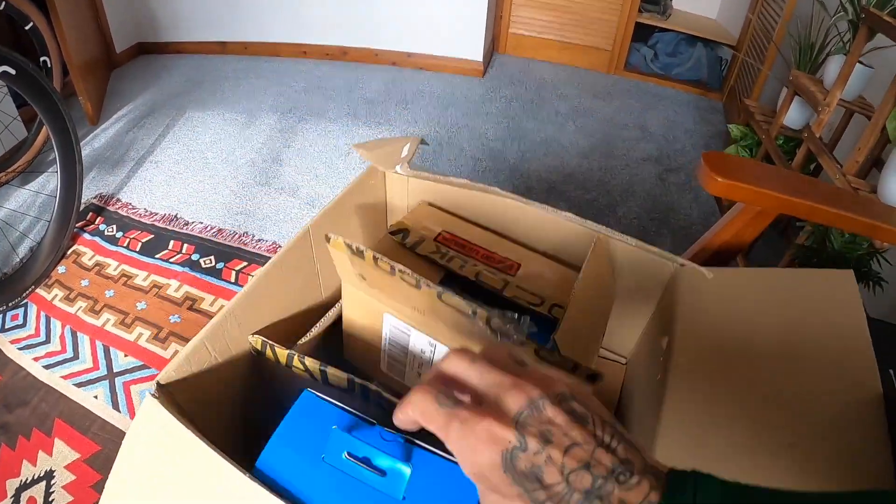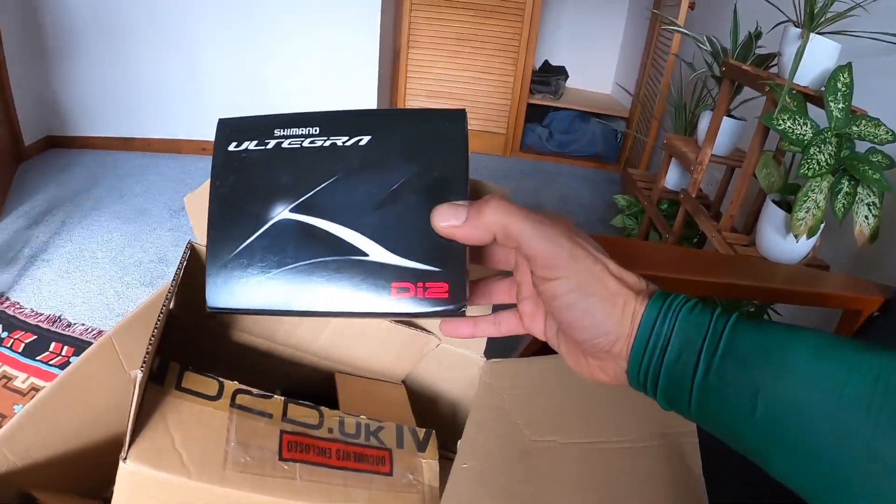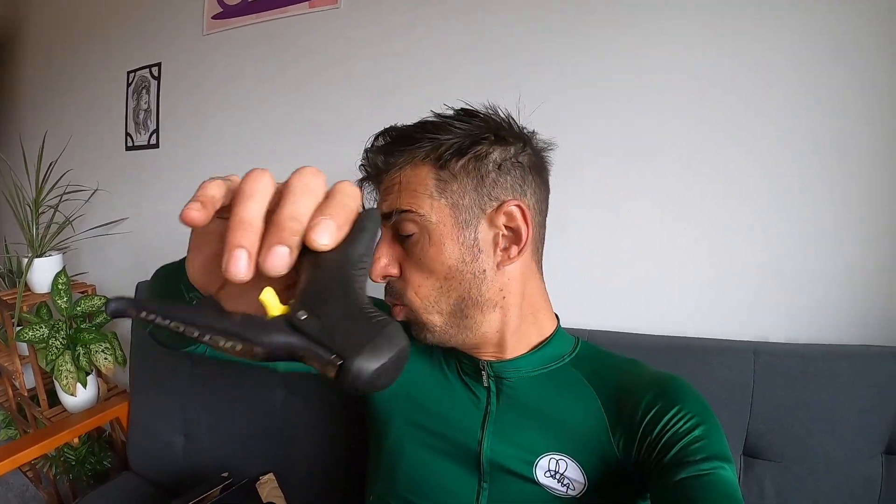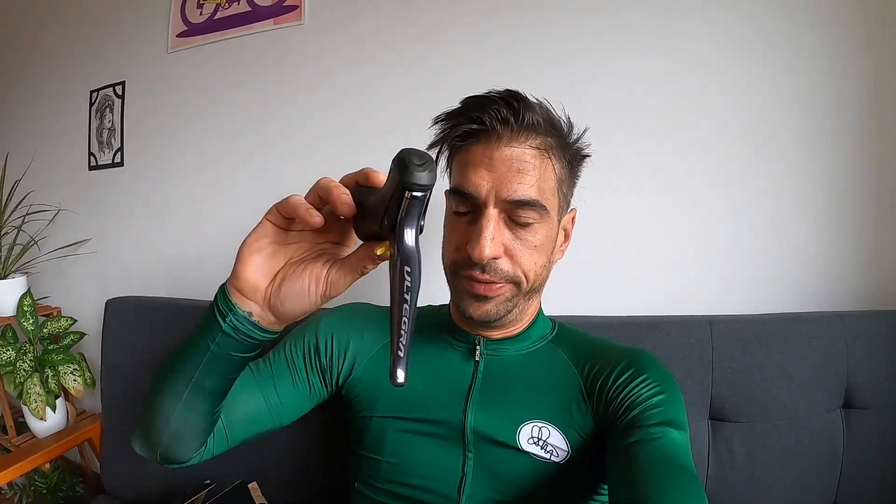It's got a full SRAM Red eTap groupset on it and my Steyer carbon wheels. These Steyer wheels were actually going to go on my new Steyer bike, which has been built — the frame's been built. I've got this box full of awesome goodies, like Shimano Di2 goodness, but as you can see I've only got one left-hand shifter. I've got everything in the box apart from the right shifter, so fingers crossed that'll turn up soon. The plan is all this stuff is going to go on my Steyer, so it's going to have a full Ultegra Di2 groupset.